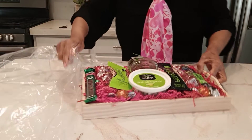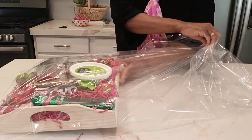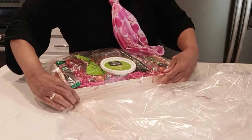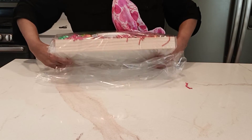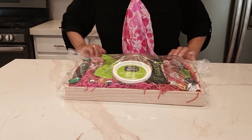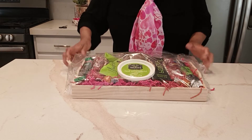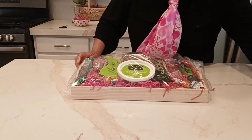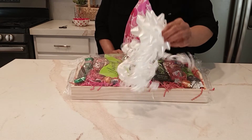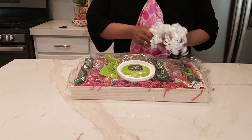I'm just going to wrap it. I'm not going to shrink wrap this one — now if I was sending it away, I would shrink wrap everything — and then just put it in one of these gift bags. Pull it really tight. This is just a demo; I'm going to make everything very neat and tight. I'm going to take it down, and you can add a little bow. I want the Patron, you want everything to be seen.